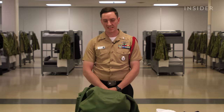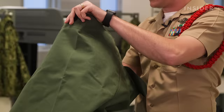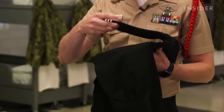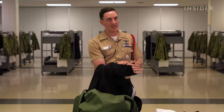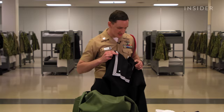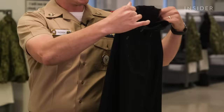The next item is the service dress blue uniform, which similar to the service dress whites is folded inside out to keep the integrity of those creases. This is the oldest, most iconic uniform that the Navy has, introduced in the 1800s, whereas the service dress whites were introduced around World War I. It has the same type of collar with creases in the back, and two stars with white piping in the back.